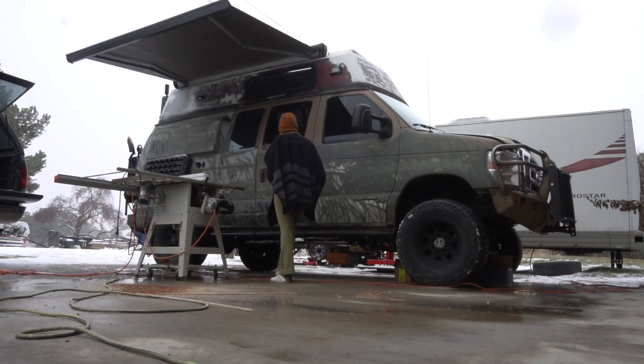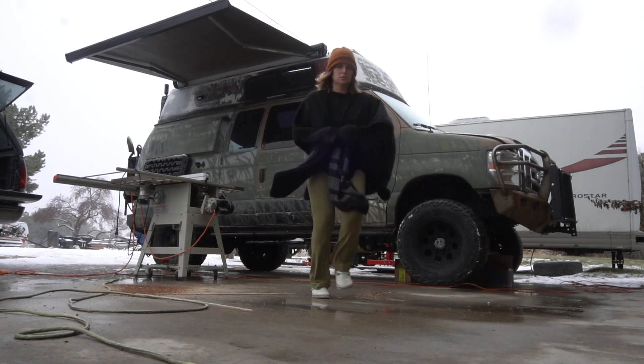We're Allie and Lance and for the past 10 months we've been working on this van to make it a home for us and our two riders.